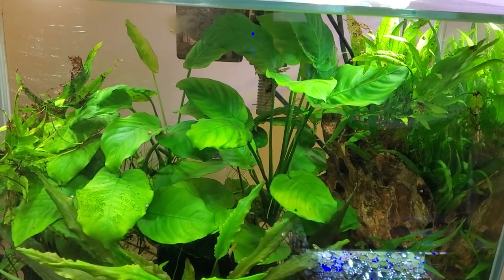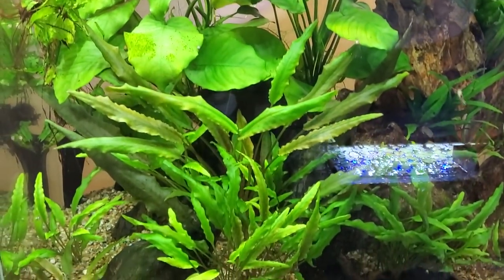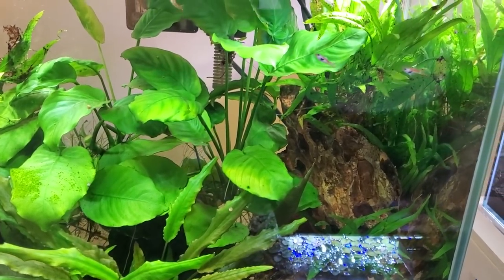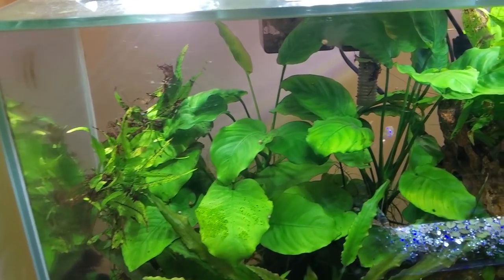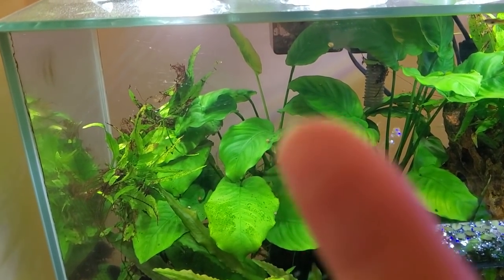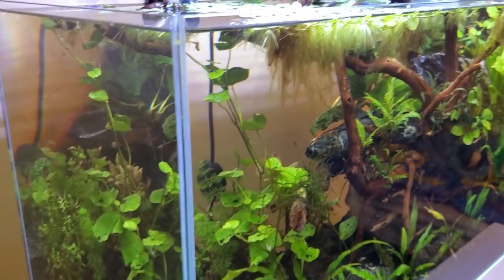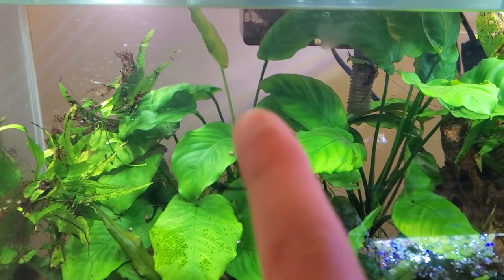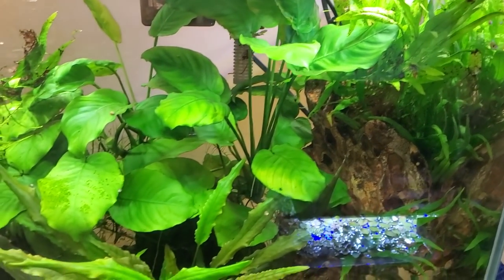Just a bit of a general update before we get right into the carpeting. This is the Forest of Crips tank — my Fluval Edge 12 Gallon. It's been on the channel for quite a long time. You can probably tell there's a bit of a chunk missing here of Anubias Barteri. I trimmed some of that and put it in the ADA. Where I snipped it, it's already shot out a new leaf, so that tells me this tank is pretty great for these guys.